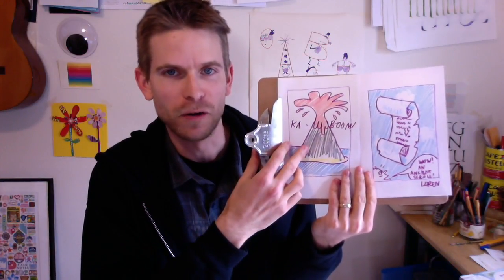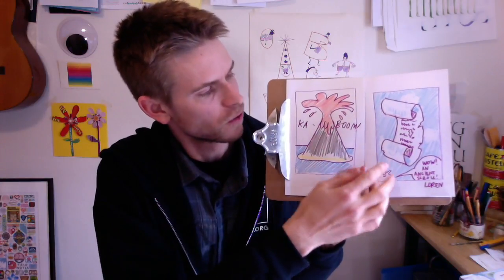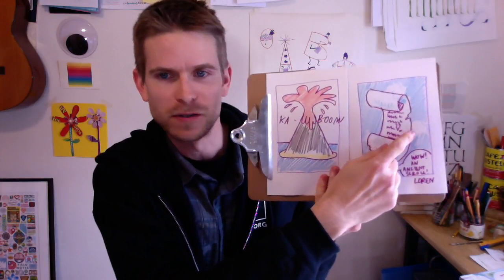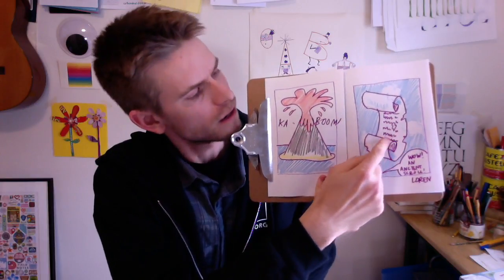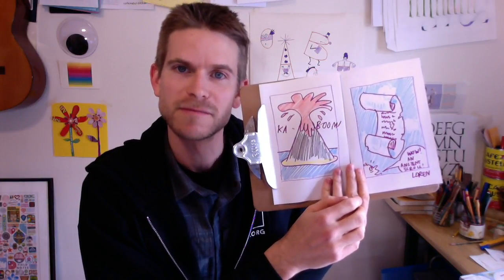We have two really nice cartoons here — one volcano with a nice sound effect, kaboom! And another scroll with some nice details. I added some dust and even managed to fit somebody in the panel at the bottom just saying 'Whoa! An ancient scroll!' Maybe you can do the same or something similar if you have the space. Nice job on your cartoons.